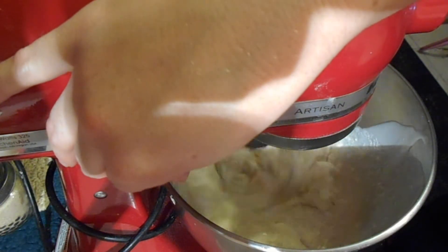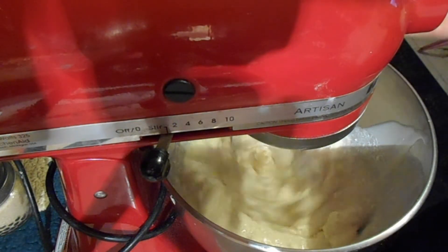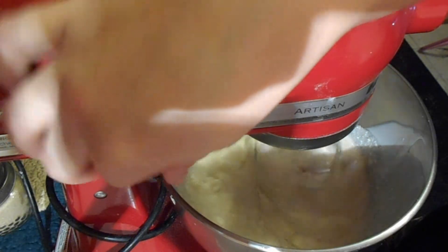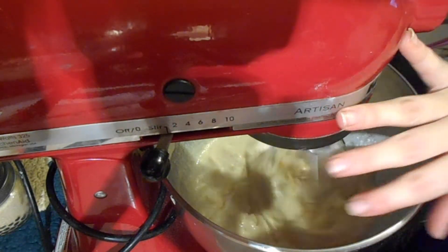Now all you do is mix it until it's the consistency that you like. Just don't over-mix it because you have heavy cream in there and that cream will turn to butter.